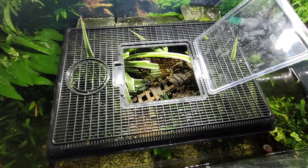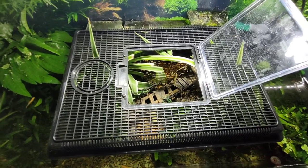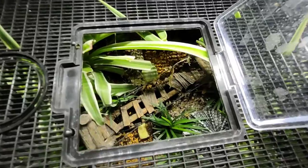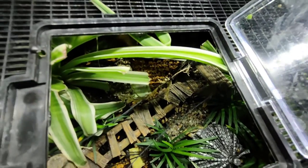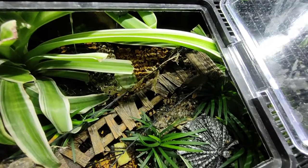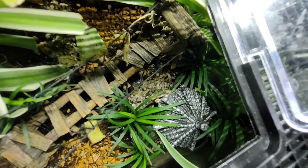We had to put a lid on the tank because we had a few escapees. They can survive fully submerged underwater for up to an hour. But we found once they'd made their way into the aquarium they couldn't really get out. So we've just put this lid on now just to keep them safe.